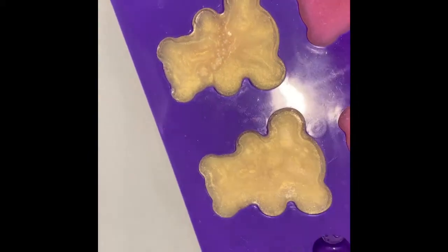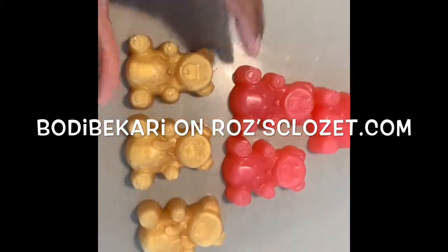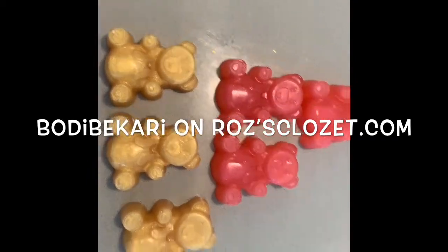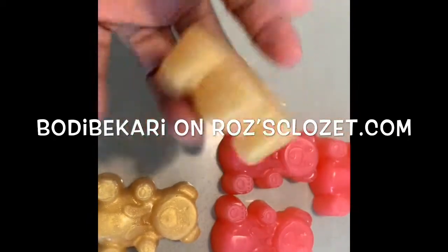I am back, you guys. I have my soap here and they are nice and finished. All I do is just pop them out like this — just pop them out. There we have it: yummy bears! They smell amazing. Some fresh little yummy bears, hopefully coming to a mailbox near you. Make sure you check them out on rosescloset.com — under the body bakery tab at the top it says body bakery, spelled B-O-D-I-B-E-K-A-R-I, body bakery, on rosescloset.com. How cute are these? Super cute — fun size gummy bear soap!